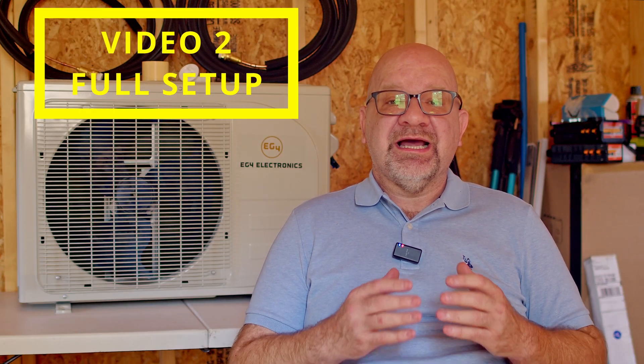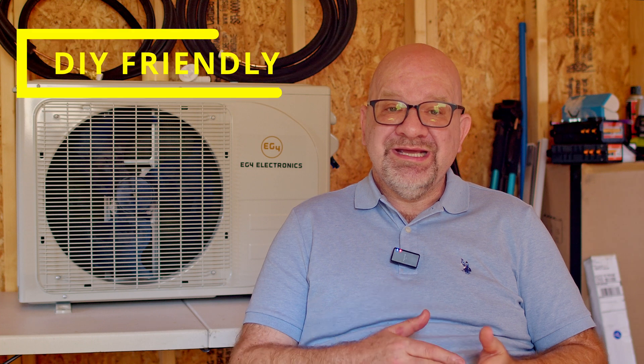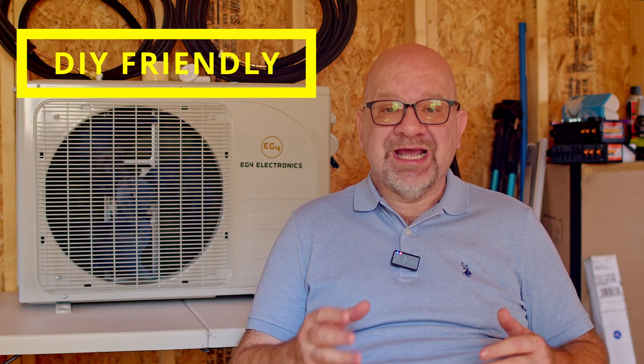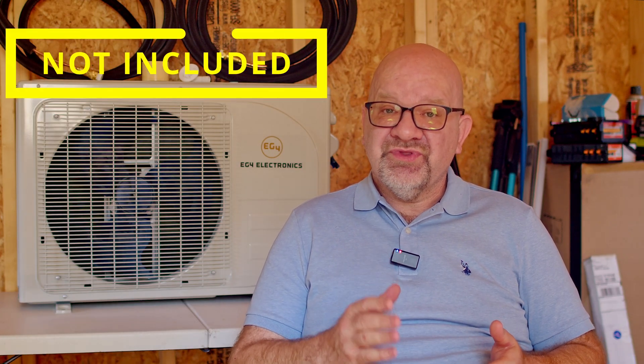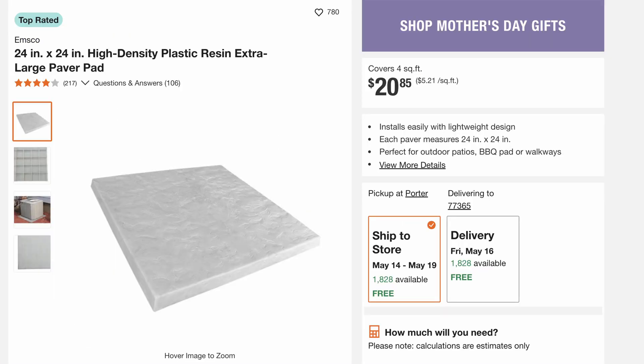Whether you're pre-cooling a shed before you get there or adjusting temps in an Airbnb remotely, it's a real upgrade in convenience. We'll walk you through setup in video two. Here's something I love: this unit is DIY-friendly. Thanks to EG4's design, you don't need to vacuum the refrigerant lines or hire an HVAC technician — the refrigerant comes pre-charged and the quick-connect lines make installation simple. It's designed with solar DIYers in mind. Just note: a disconnect box and outdoor mounting bracket are not included and you'll want to grab those ahead of time.